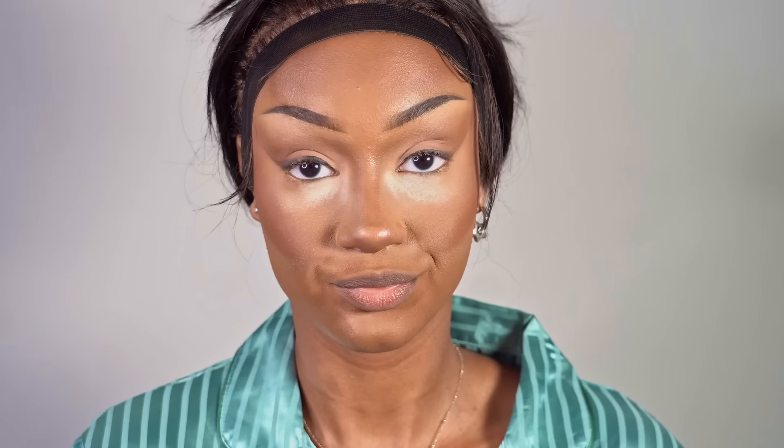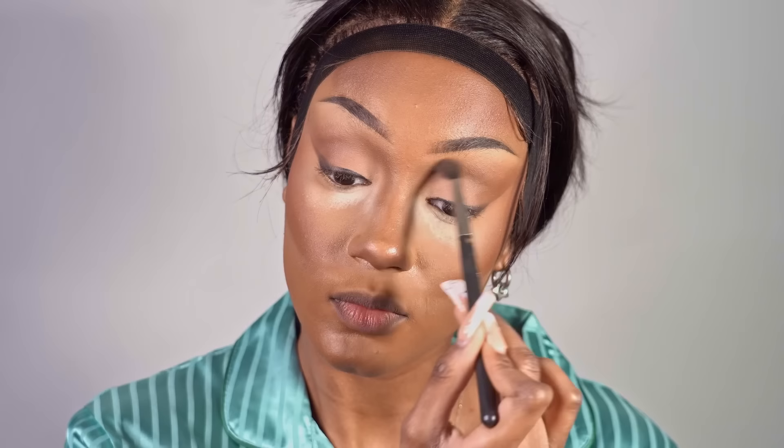I take my Morphe brush and use the Hoola bronzer to do the same thing on my nose — just kind of lay down the map for what we're going to do for the nose contour in the next couple of steps. Look at the difference that already makes. You can just leave it like that if you don't want your nose to be on full Michael Jackson mode — but I do, so I'm going to continue this nose contour.